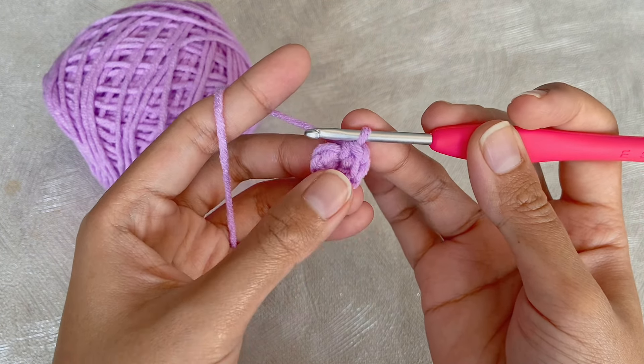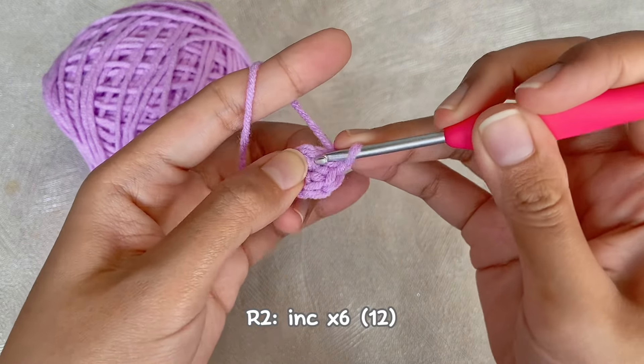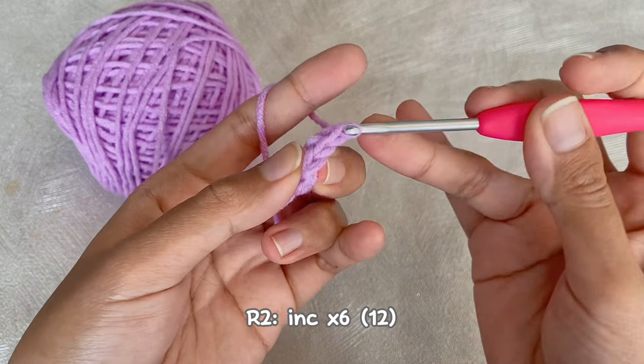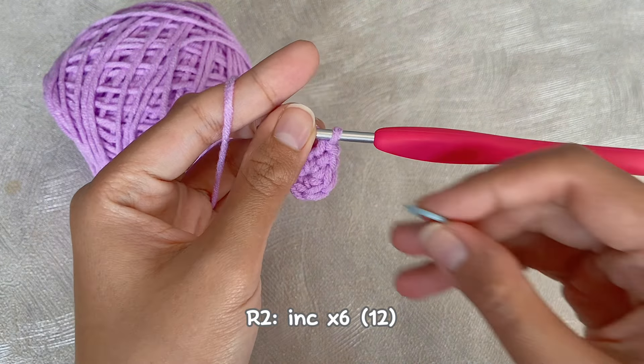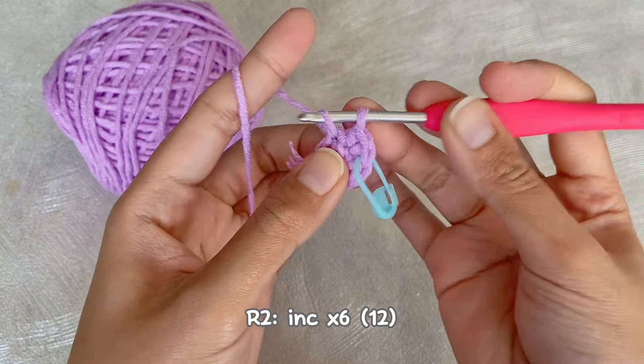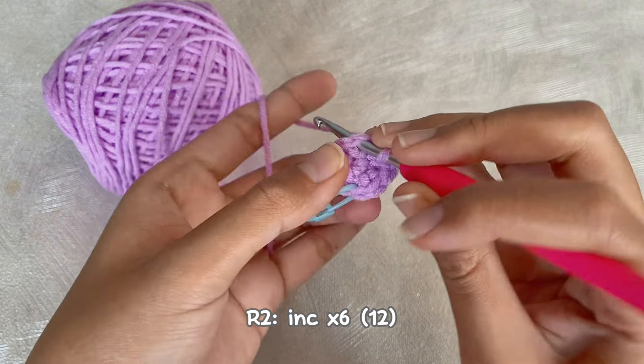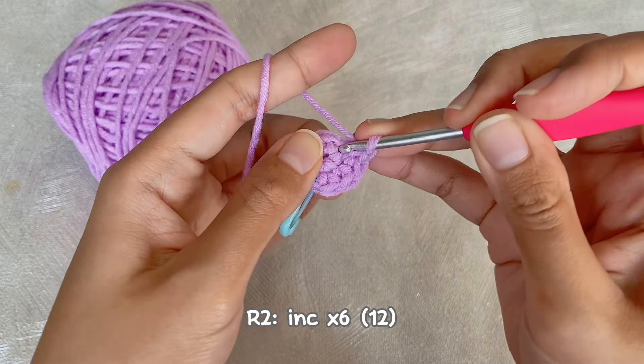Now we will continue to the second round. Make an increase, repeat for six times. For the increase, we have to make two single crochet in the same stitch. Don't forget to put a stitch marker in the first single crochet because we will work around without any slip stitch. We will have 12 single crochet for this round.